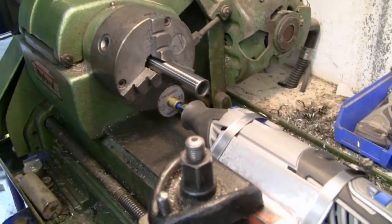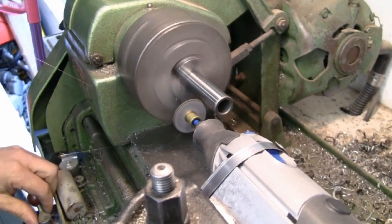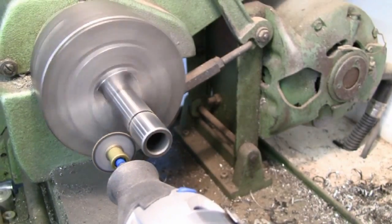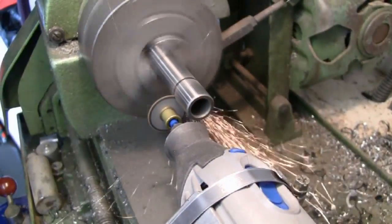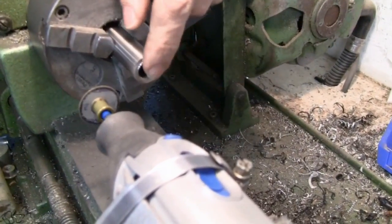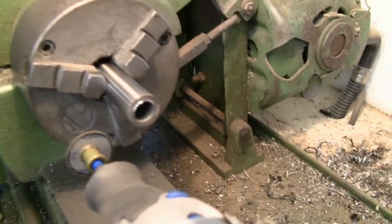The cutting begins. When getting towards the centre, the grinder really started to labour and the grinding disc began to disappear quickly. This is likely because the hardening on the inside of the shaft hasn't been worn back like the outside has, so there's probably a lot more hardening on the inside. The cut end has a slight ridge that needs tidying up.